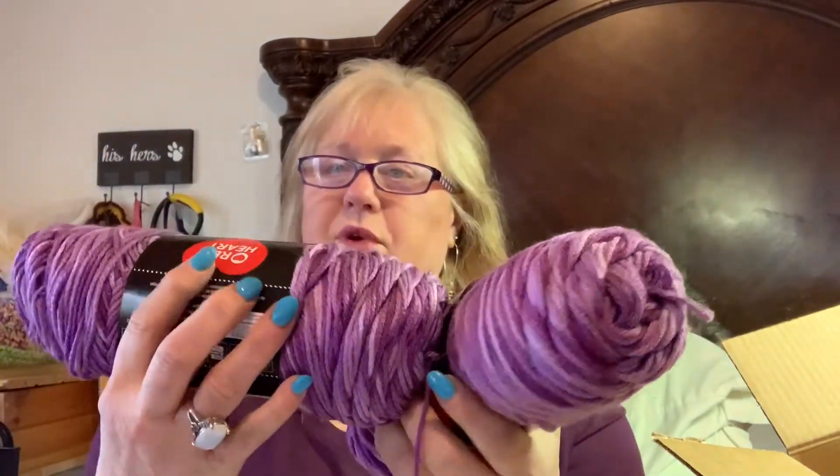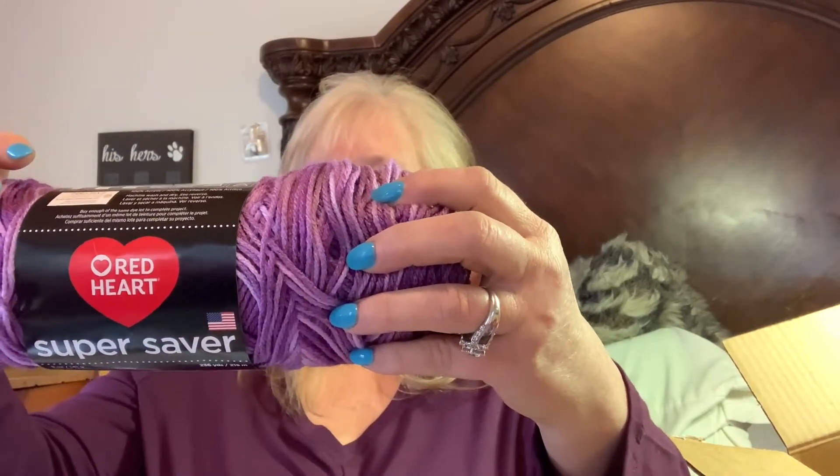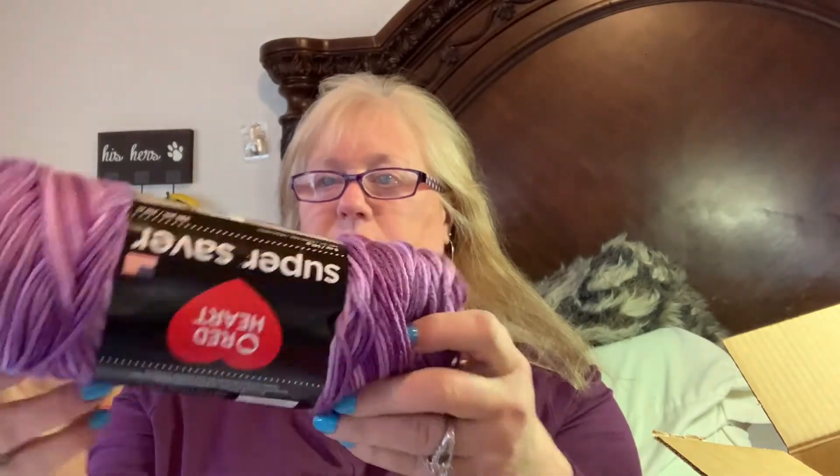And then two of these — this is Red Heart Super Saver called Purple Tones. It's a number four worsted weight, 141 grams, 236 yards. It's pretty and I'm giving you two of them.